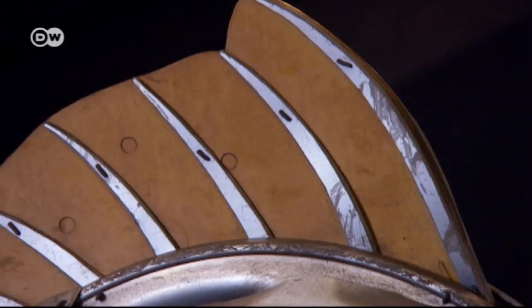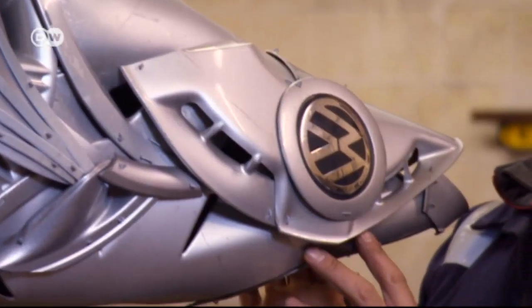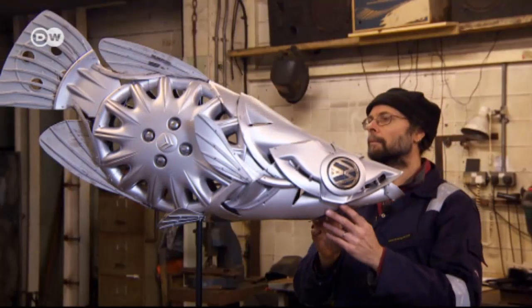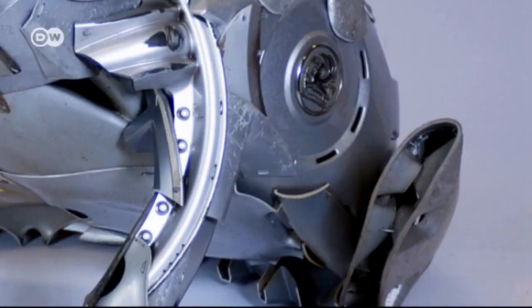Hubcaps turned into works of art. Their traditional function may be to protect the wheels of a car, but for Ptolemy Elrington the small discs are perfect for creating sculptures, especially of animals.